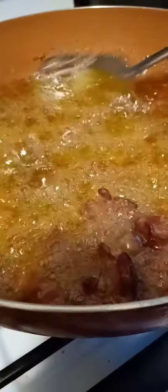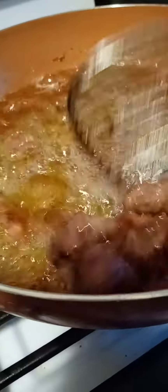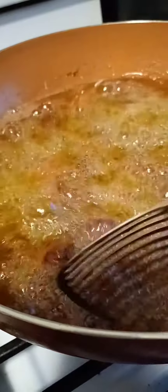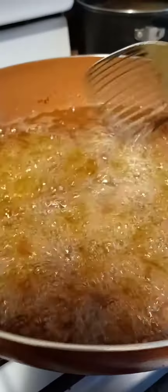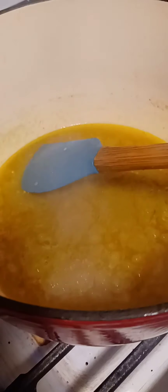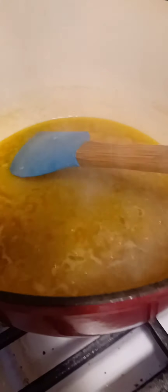The gizzard is looking good — I'm going to let it fry for an additional two minutes so it gets very crispy, making it easy to chew. I'm also going to fold in the stock from the gizzard — that's where all the juicy flavor is — and add that to the sauce.